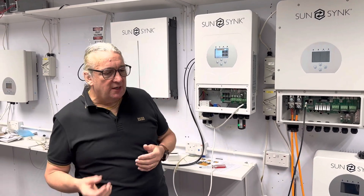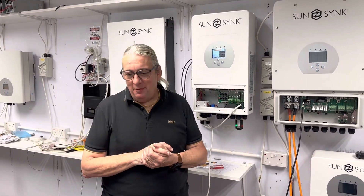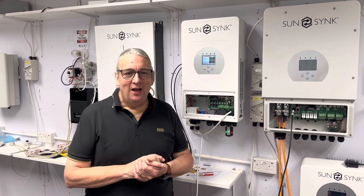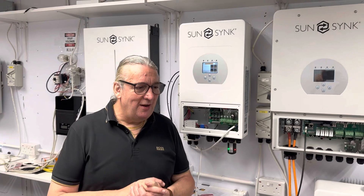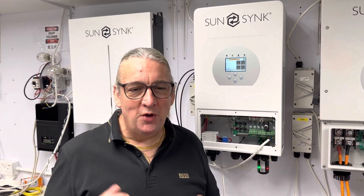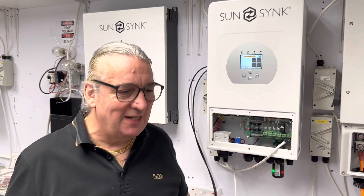Over the next few weeks — maybe the next month — I'm going to take everybody on a journey to fully understand our product. I'm going to get the guys to open it in the workshop so you can see what to expect when you unbox the unit and what to expect from the units, and how to connect and how to program. I'll take you through the whole journey.